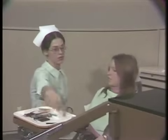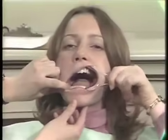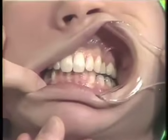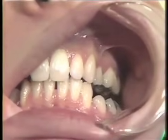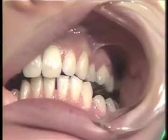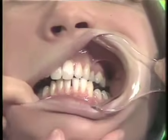I will now ask the patient to go into lateral excursions. Bite your back teeth together please. And come out on the left here. Just a little bit more. Go back a little bit. We're looking for the balancing and the working contacts here.